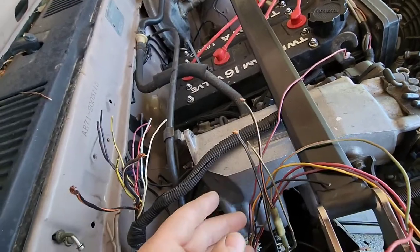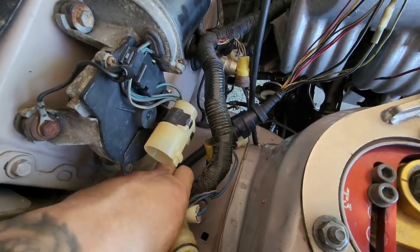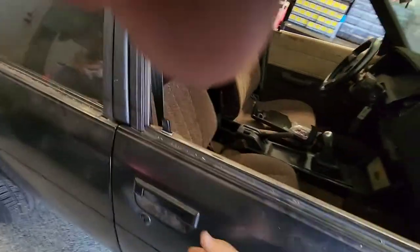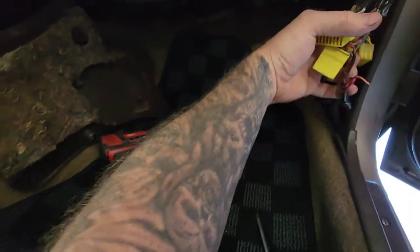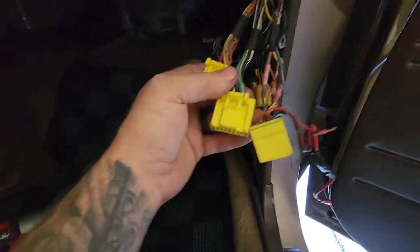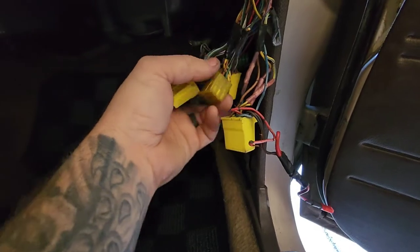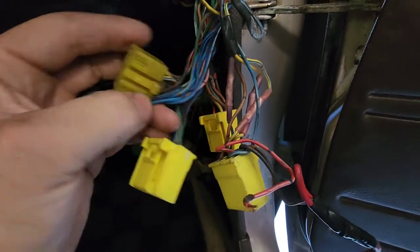I've got some more setup to do. What I did was I routed the engine harness through the little hole that's here — it's a tight fit, but you can do it. I'm just going to do one plug at a time. Let's see if we can get some light. So these are your three ECU plugs. Most of you are only going to have these two. You'll have these two and this one, which is your chassis plug. This is not an ECU plug — this one right here is a chassis plug.